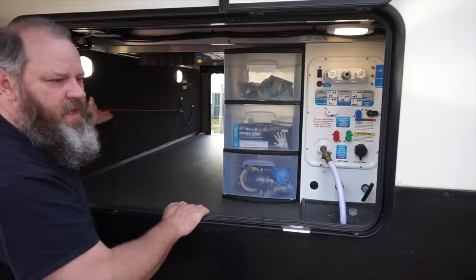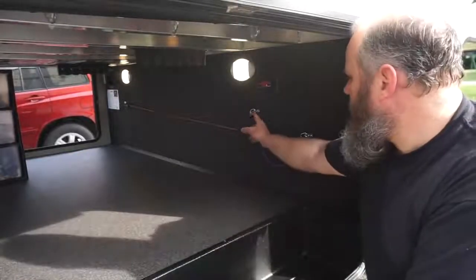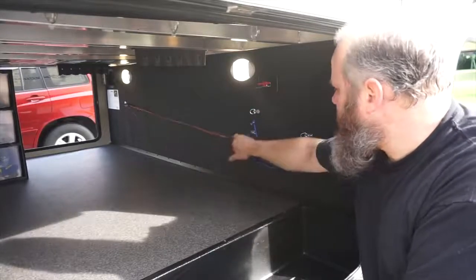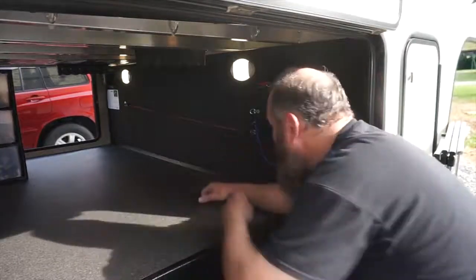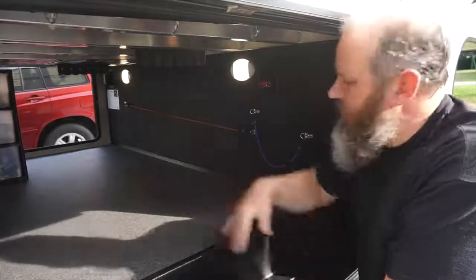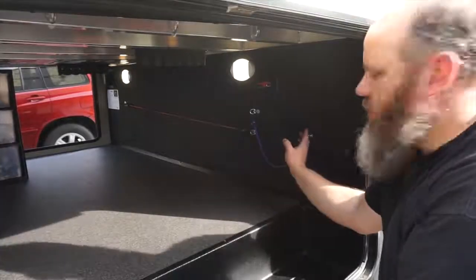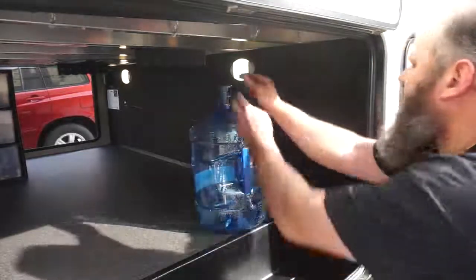Another thing I've done — I've got little d-rings attached to the wall, one on the far side and one here, with a long bungee cord. That's where I secure my fold-out tables. When we're getting ready to pack up and leave, or if we're not going to use them, they sit flush against this wall with the bungee cord holding them.